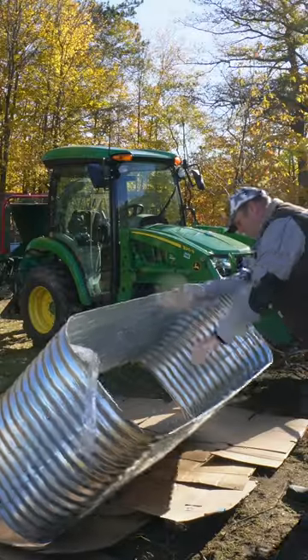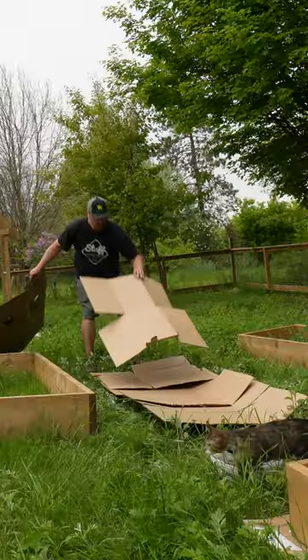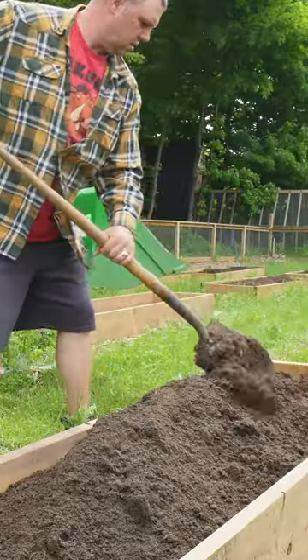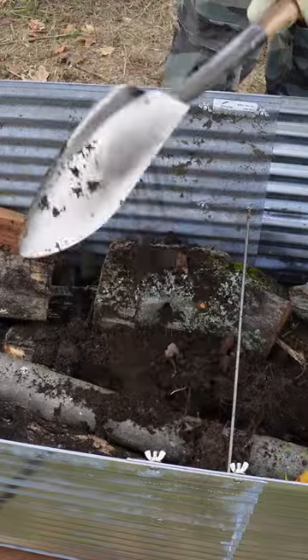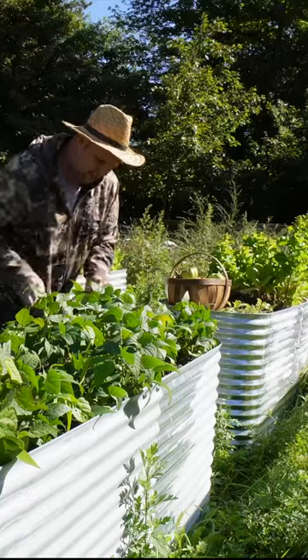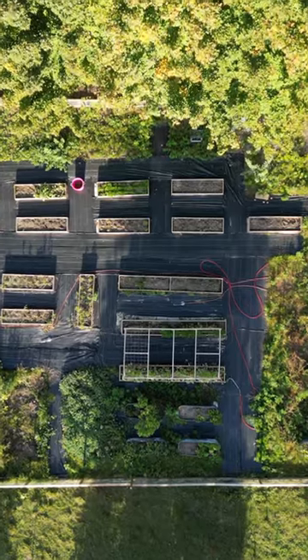We went with a galvanized steel bed and pressure treated ACQ lumber beds that I built myself — they're non-toxic, so don't worry. We used a hugelkultur method and we brought in some fresh soil, so don't make this mistake.